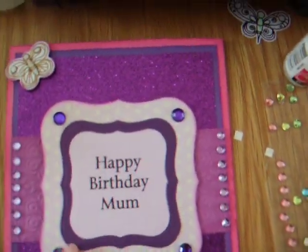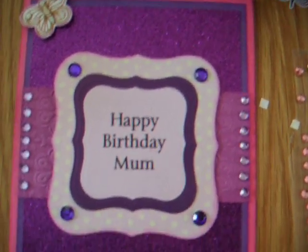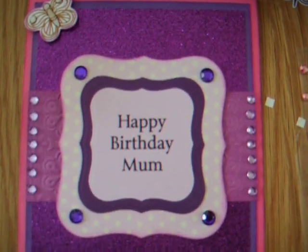This piece is purple from the Coordinations card. This piece is a lilac polka dot and I got that from Dovecraft Back to Basics 3.